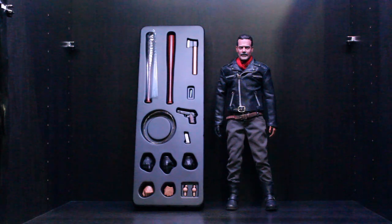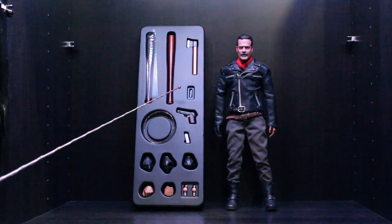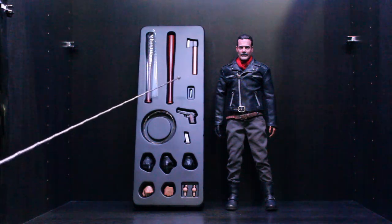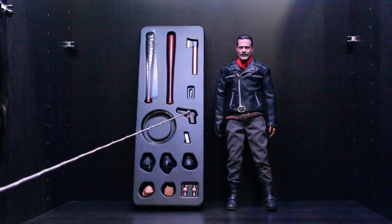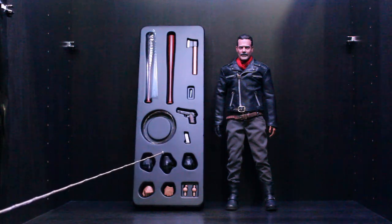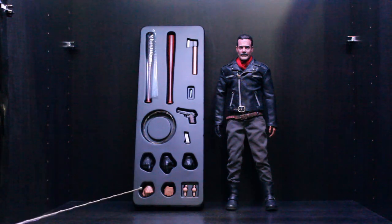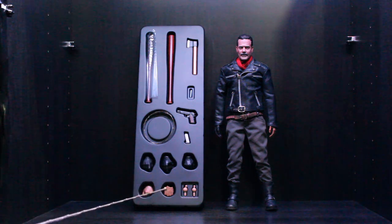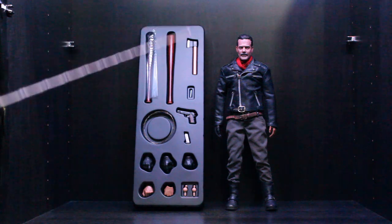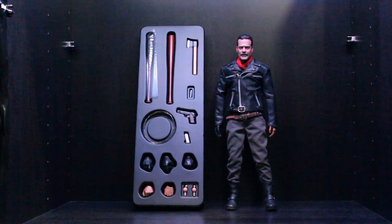He also comes with Rick's axe and the sharpie he used on Carl, his gun with a clip, a holding hand for Lucille, an open gesture hand, and a gun-holding hand. He also comes with a hand to hold Lucille on the left, a closed fist left hand, and two extra pegs in case you break them. Now let's get into the figure.